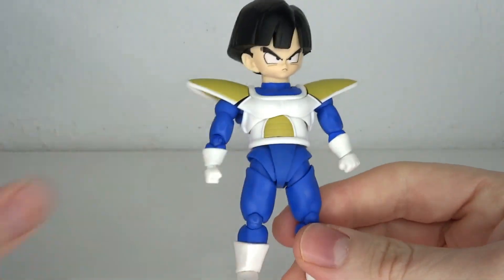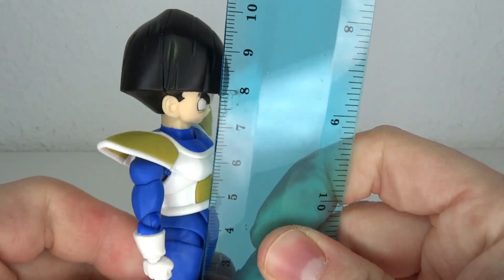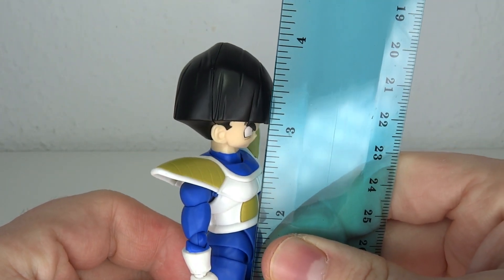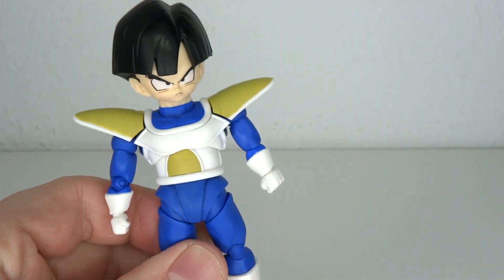I feel like I've reviewed a lot of small figures recently — between Anya Forger, Krillin, and now this guy. He stands at about barely 10 centimeters to the top of his head, which means we are going up to barely 4 inches. Size comparisons: